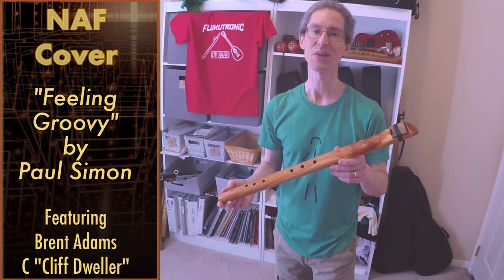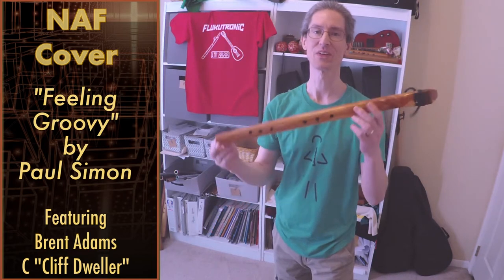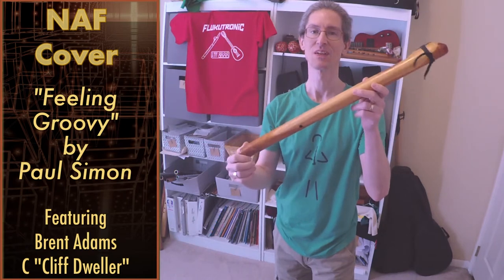Hi, welcome to Pflugatronic. We're going to do another Paul Simon song. This is called Feeling Groovy. I'm going to do it on this groovy new flute from Brent Adams — this is the 7-hole Cliff-Dweller design.